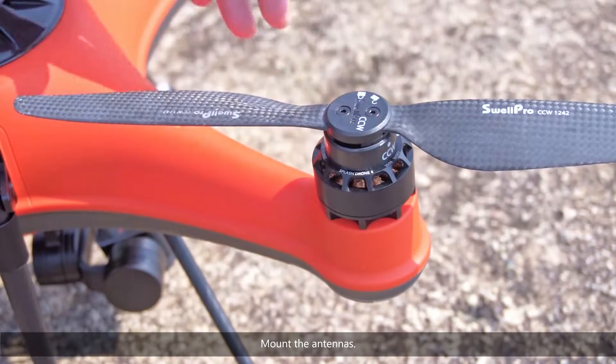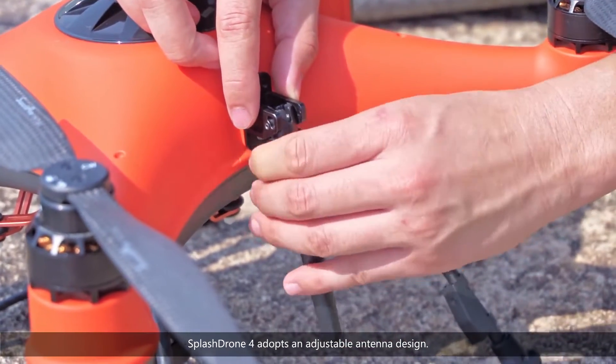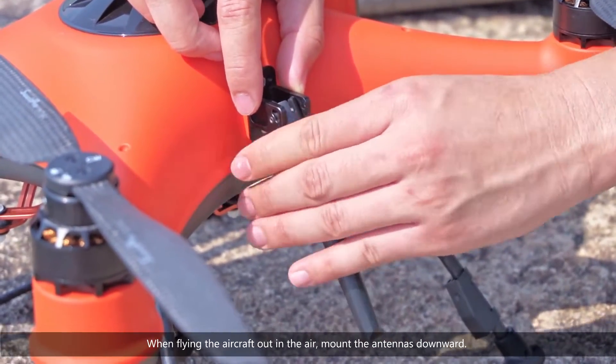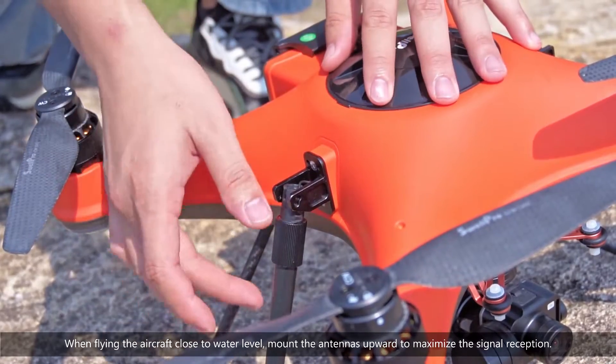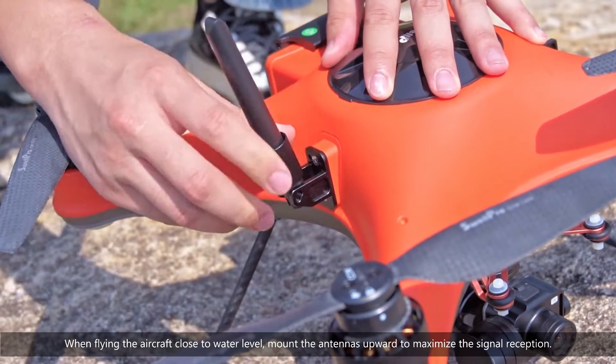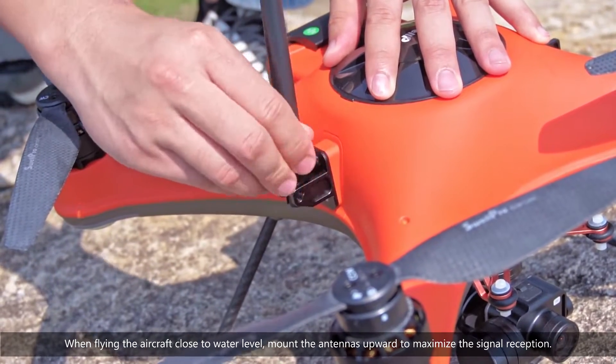Mount the antennas. SplashDrone 4 adopts an adjustable antenna design. When flying the aircraft out in the air, mount the antennas downward. When flying the aircraft close to water level, mount the antennas upward to maximize the signal reception.